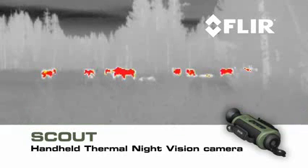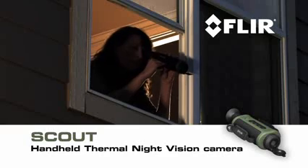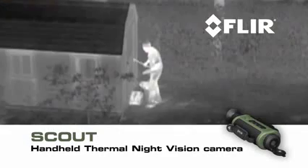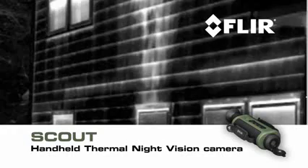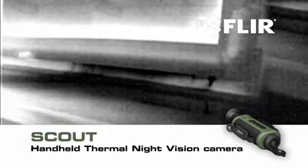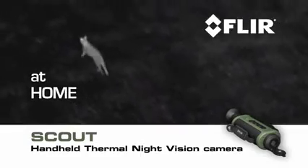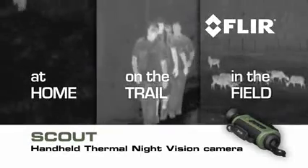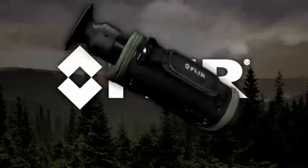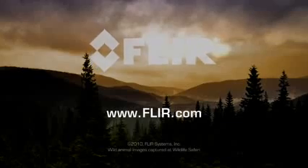Along with outdoor uses, Scout comes in handy around the house — check for things that go bump in the night, detect hidden leaks and water damage, and get a jump on weatherization issues. At home, on the trail, out in the field, or wherever your next adventure takes you, let Scout lead the way. Scout from FLIR.